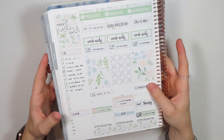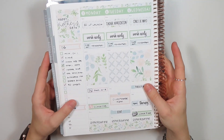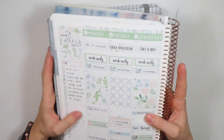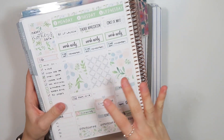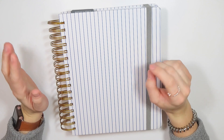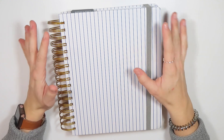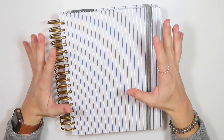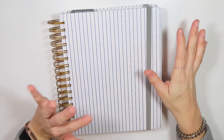I have been planning in my Erin Condren Life Planner, and I've used this planner as my weekly planner for three years now. I've been using the hourly layout for two years, but planner season is among us. And I have been looking at all the new planners and just trying to figure out what I want for my 2021-2022 system.